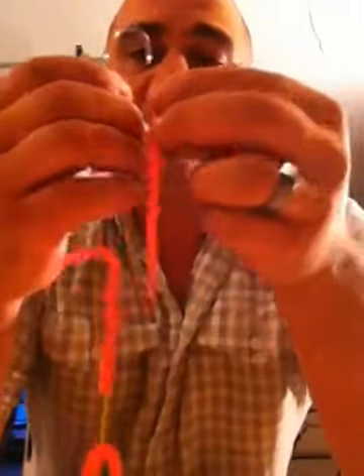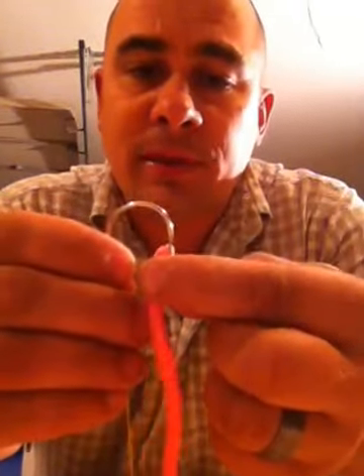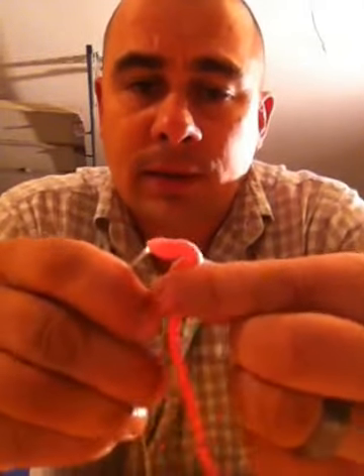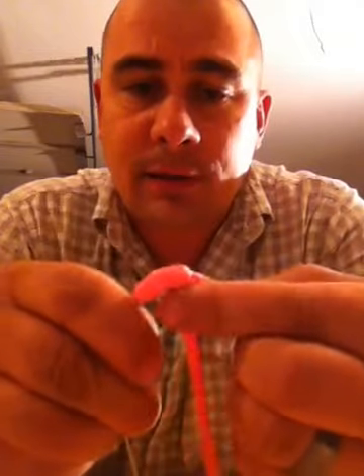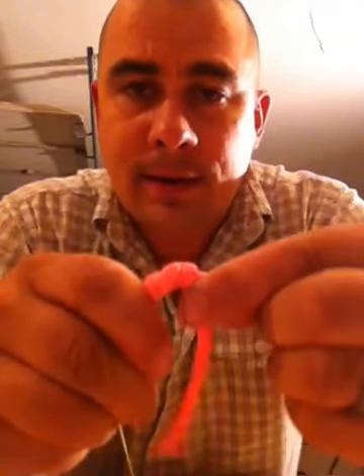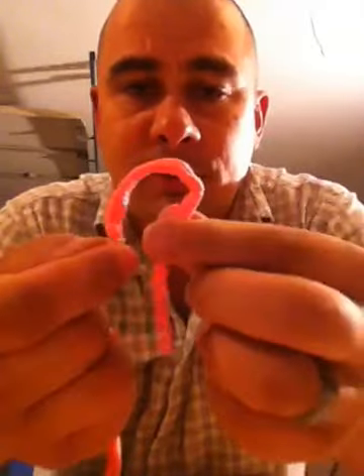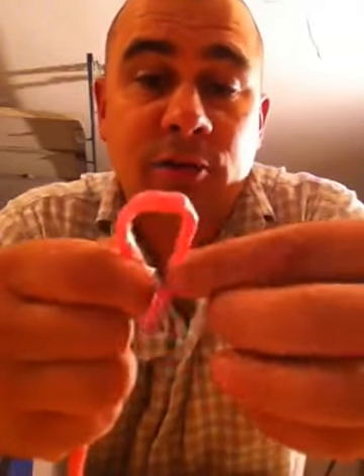What you want to do is you're going to start at the top of the head of the worm. You want to insert the worm on the hook and keep putting it up, keep going and keep going as you can see here, pushing it up. Like I said, it's a lot easier using real worms.